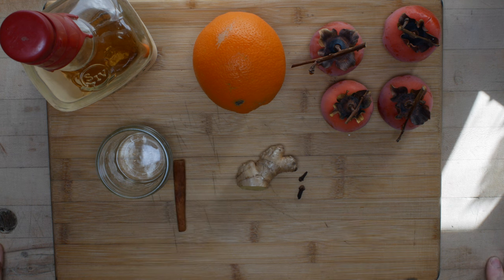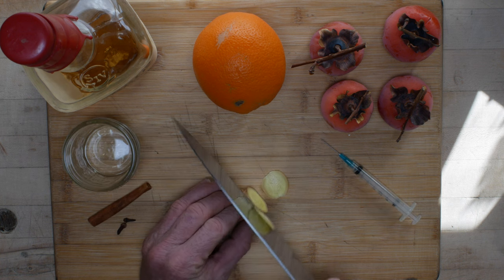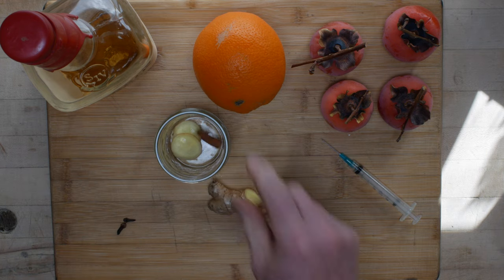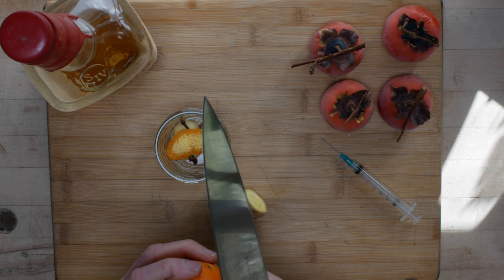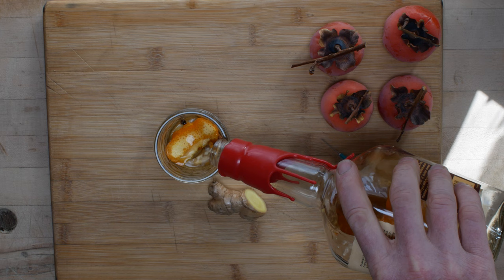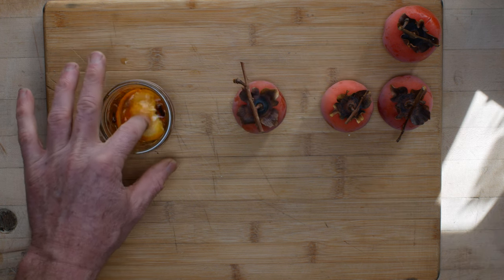Today I have a kind of goofy but pretty cool recipe for you - drunken persimmons. A few slices of ginger, cinnamon stick, not too much, one or two cloves, orange peel - definitely orange peel - and some bourbon. You could use brandy, you could use rum, but I like bourbon. I came up with this recipe because I like bourbon and I like persimmons.